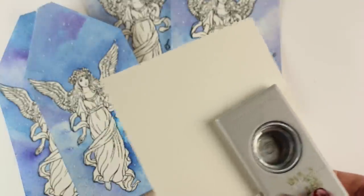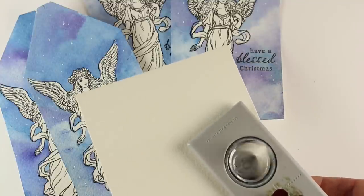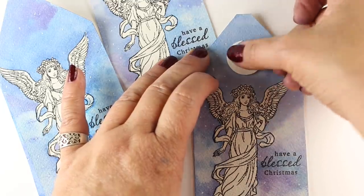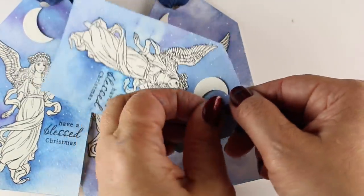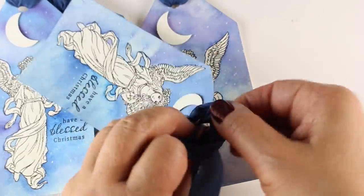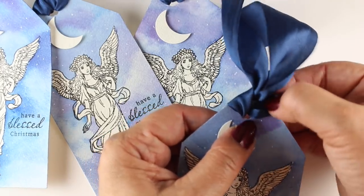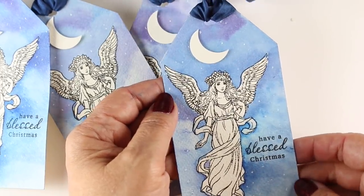For the moon I'm going to add one other thing — a little moon made by punching a circle, then moving it over and punching a half circle to make a crescent, and then putting some dimensional adhesive on the back. Then I just punch a hole and add some ribbon. I folded my silk ribbon in half, pull the two tails through, and yank on it, then fluff it up so the ribbon goes around the shoulders — the little point at the top of the tag — so the ribbon covers that area up nicely.